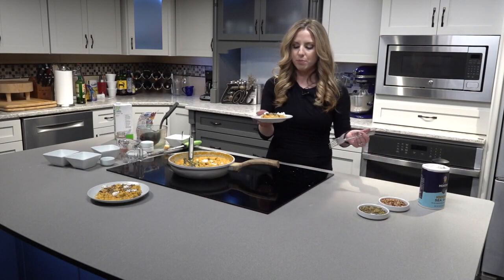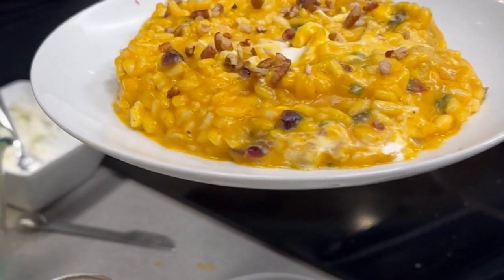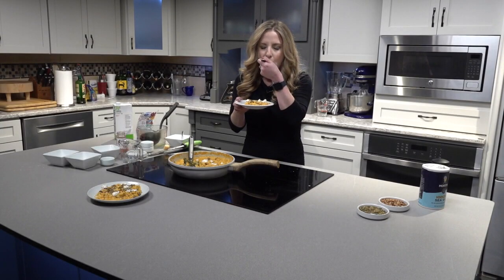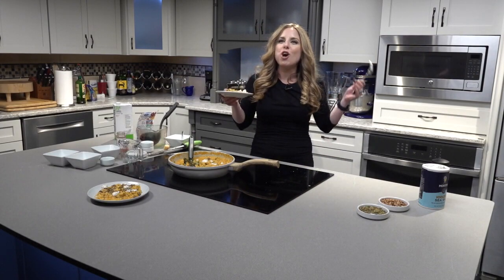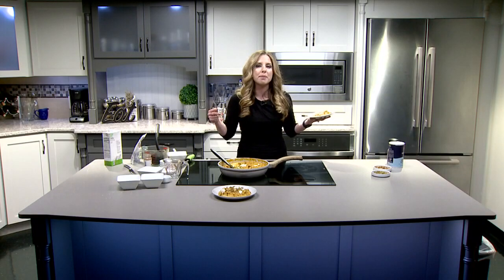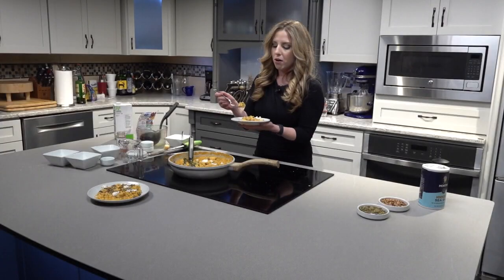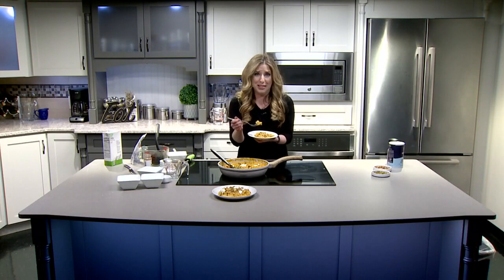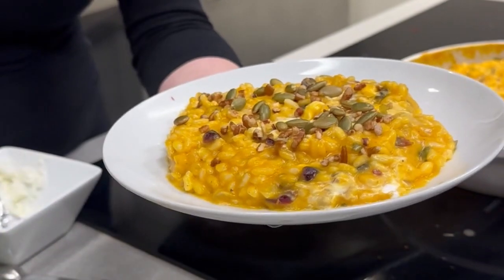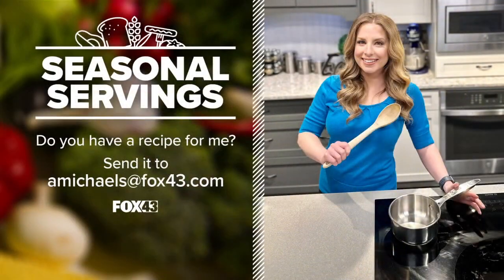Look at that — does that not look delectable? I'm getting right to it. Creamy, silky, looking amazing. This is the bite I've been waiting almost an hour for. Shut the front door, people — oh my goodness. It has that heartiness, that decadence. It can stand alone as its own dish, it could be a side dish, you can add some chicken on it and it's a full complete meal. Whatever you want to do, you've got to try this recipe. This is delicious — this might be one of my favorite recipes of seasonal servings. I'll be sure to get this entire recipe on our website, fox43.com. And if you have an idea or a seasonal ingredient that you would like to see here in seasonal servings, send me an email — I would love to hear about it.